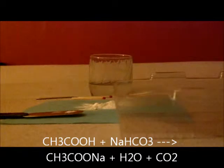Now time to explain this reaction. The acetic acid reacts with the sodium bicarbonate to create sodium acetate, water, and carbon dioxide. That's what we're going to be doing the flame test for.